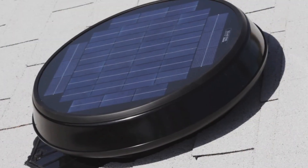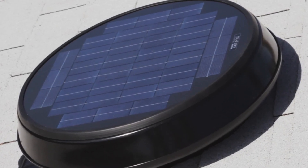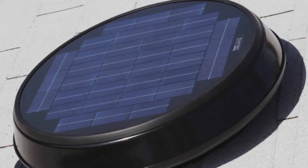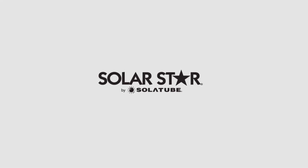The installation is now complete and the homeowner can begin enjoying a more comfortable home thanks to the high-performance attic ventilation provided by the SolarStar attic fan. For additional assistance with installation, visit the Technical Resources page at www.solatube.com or call 1-888-SOLATUBE to speak to a Solatube customer care representative.